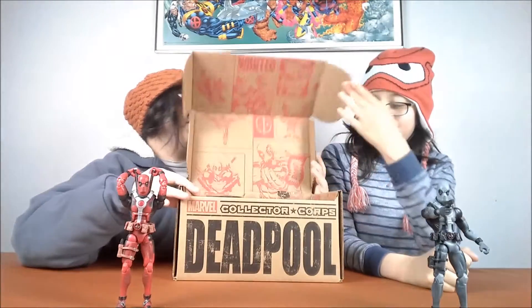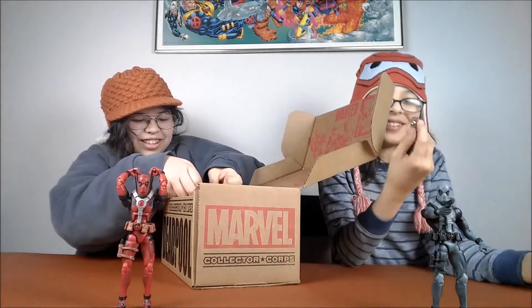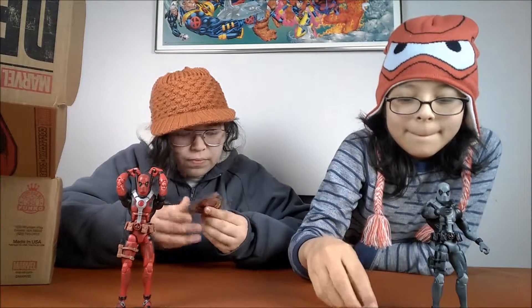We're quickly gonna show you what's inside. You got a little pin like always — it says Collector Corpse, you got a marble at the top. First time we ever had a pin in a Pac-Man. There you go. Here is the patch — it's the Deadpool one, it says Collector Corpse, Marvel. It's got two little Deadpools on it.